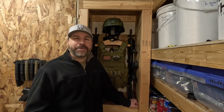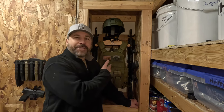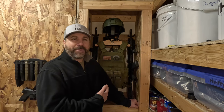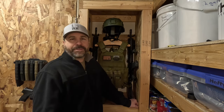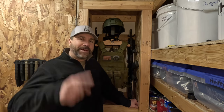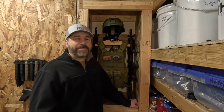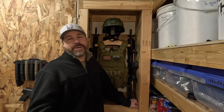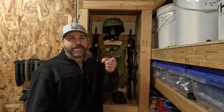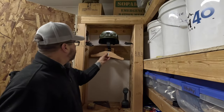That'll about do it for me today. I hope you enjoyed today's video. If you're interested in purchasing one of these tactical vest and helmet wall racks, I'll leave a link in the description where you can pick one up. I'll also leave a link to my Amazon influencer page, which has all the gear I use in my videos. If you want to see more videos like this, hit that notification bell, thumbs up this video, subscribe to my channel, and leave any questions or comments in the comments section. Until next time, stay prepared.